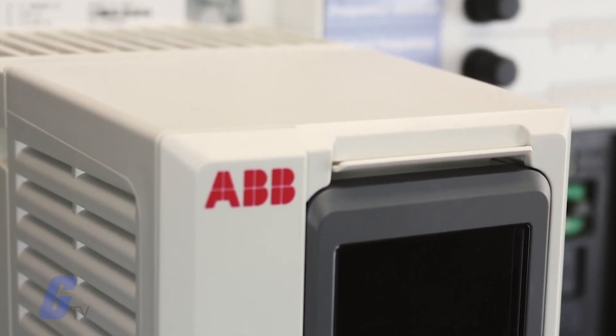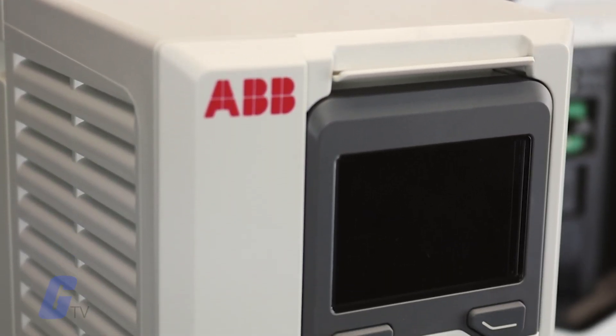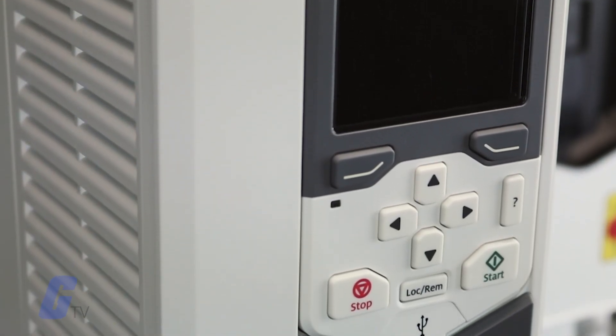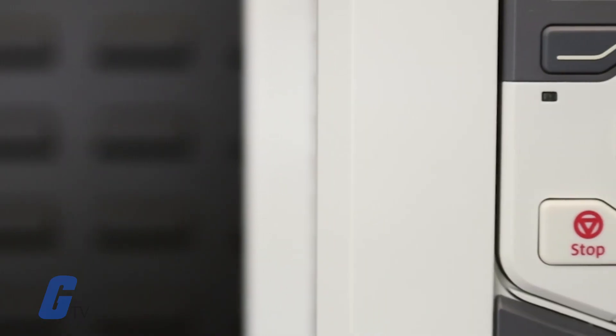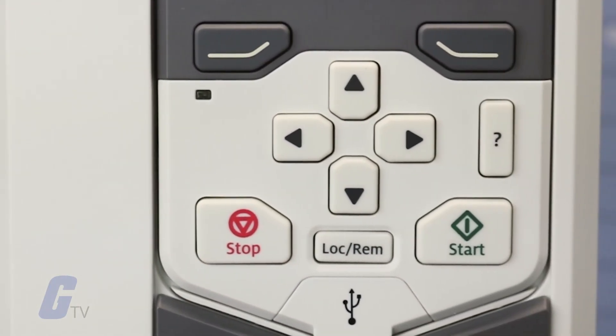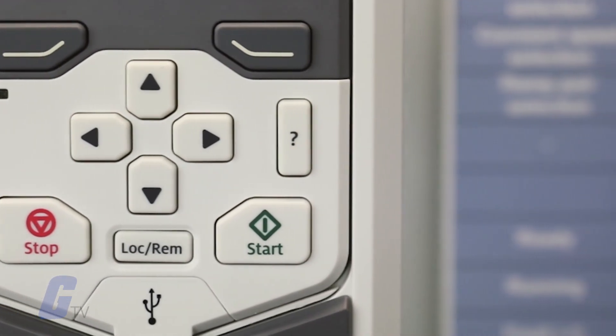Factory resetting your drive can be an easy way to fix potential configuration issues or give you a clean slate to work from if you were altering your application. Performing a factory reset on the ABB ACS 580 is easy to do with its keypad and menu interface.